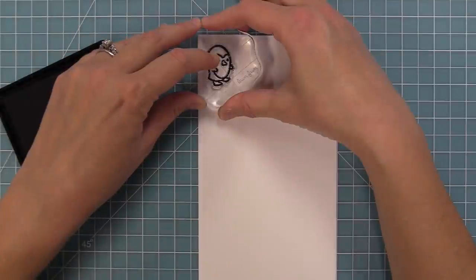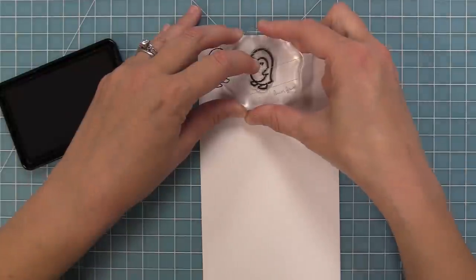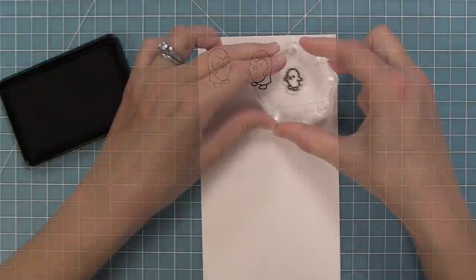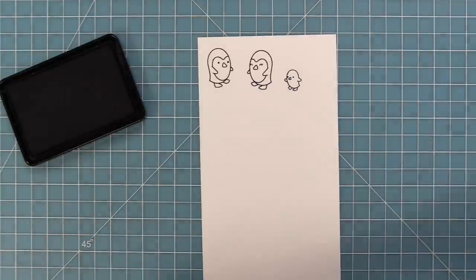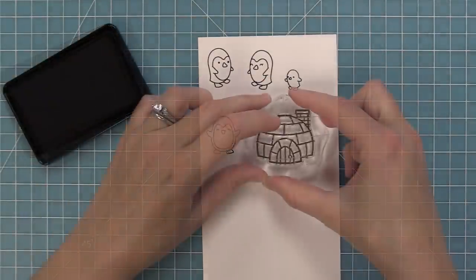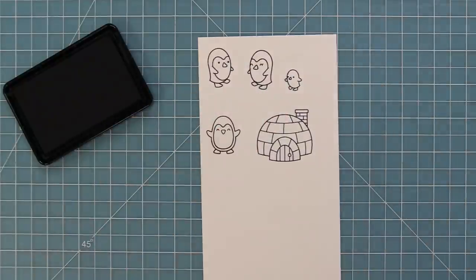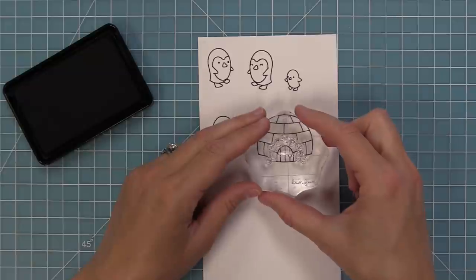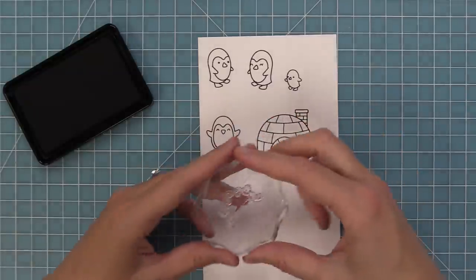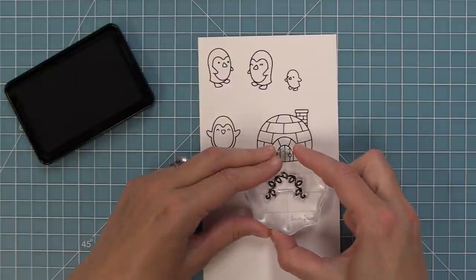This set has adorable little penguins in different positions. We have two penguins that can face each other and a tiny little baby penguin. Then we have a penguin facing front, and one more style coming up. We have a cute igloo to help set the scene, and a string of lights that's perfect for decorating the igloo — or a cute little penguin can hold the string of lights too, which is really fun and adorable.